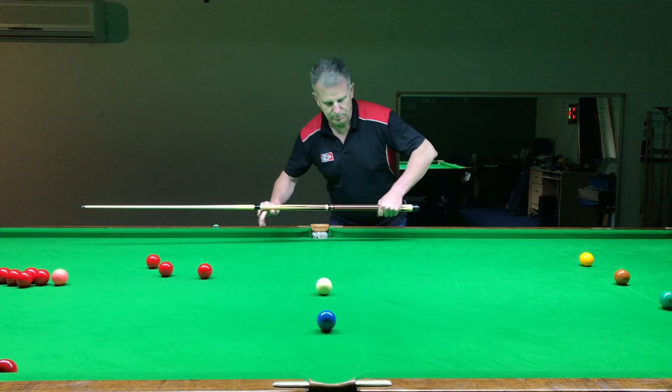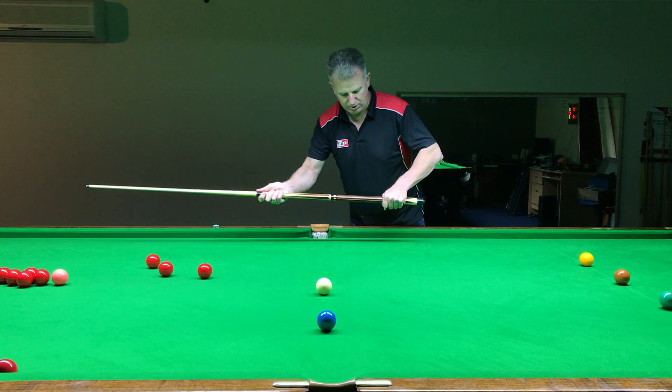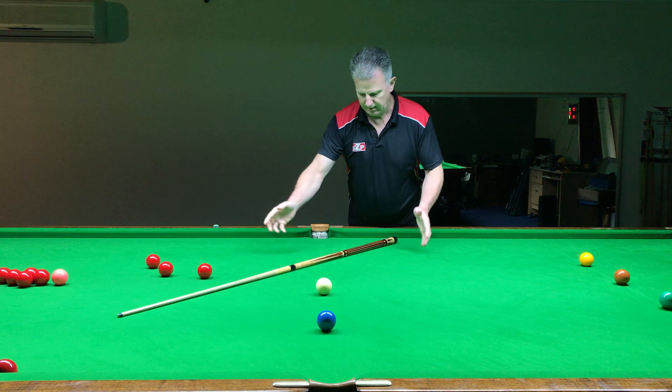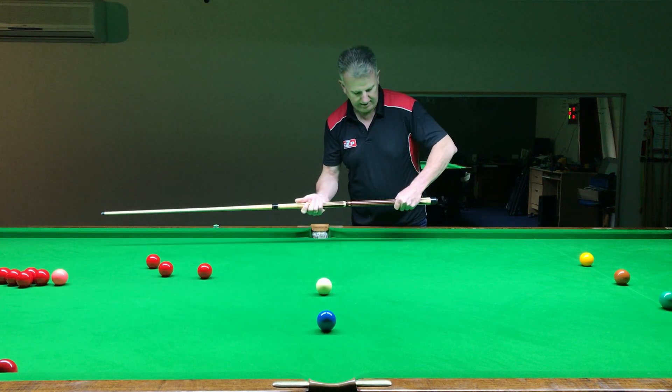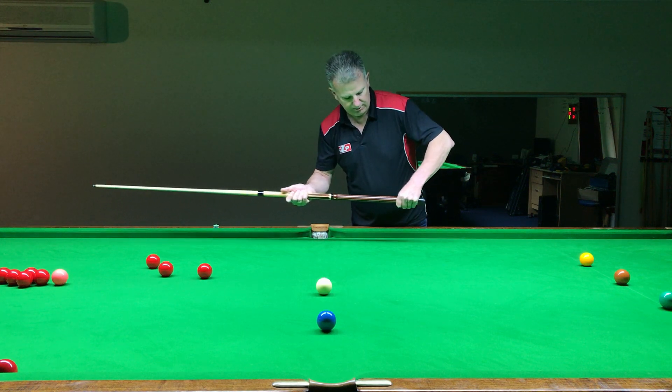How to hold a cue: once we're down in the cue action and swinging, we want to make sure the cue is not too tight and not too loose in our grip. Starting with just picking it up — that's pretty much how we're going to hold our cue. We don't want it so tight that it can't be pulled away, but we also want just the slightest amount of movement allowed.